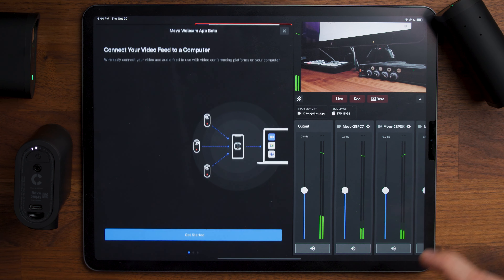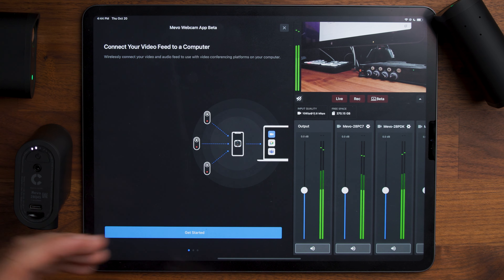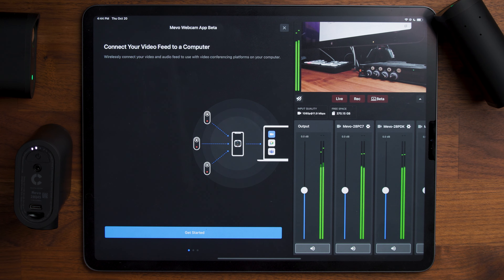This third red button is to connect to a computer — it's currently in beta. You could use one camera as a webcam, and down the line you may be able to use multiple cameras in Zoom or Google Meet or different conferencing apps.